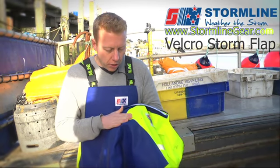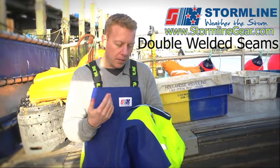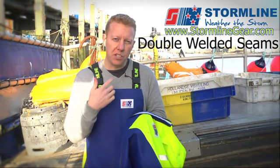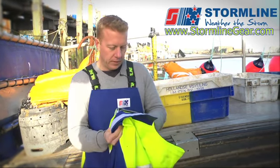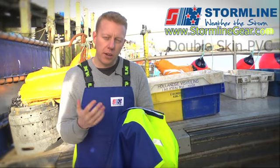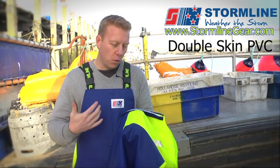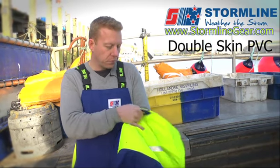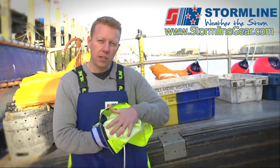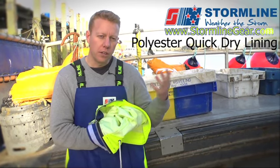Going down on the garment itself, all the seams are double welded. This is a key feature which gives the garment durability and long-lasting qualities, making sure we don't get water coming through the seams — and that's what differentiates our products from others in the market. The PVC itself on the front is all double skin, so there are two layers of PVC. If you do get a cut, you'll still remain dry underneath. On the very back of the PVC on the inner layer, we have a polyester lining — the polyester sits against your skin, and if it gets wet it'll dry overnight, so when you go back to work you're wearing a dry garment.